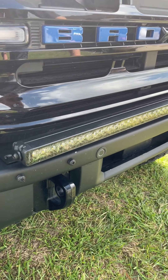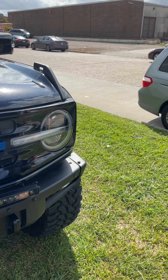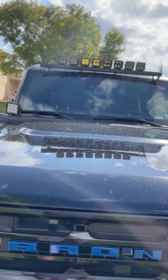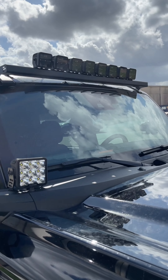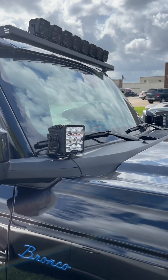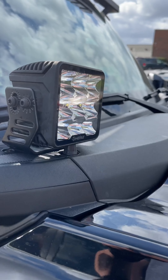If the truck comes with this factory-style modular bumper, we've got all the brackets — this one takes up to a 42-inch light bar on it. That's a big thing, because a lot of these light bar guys aren't making brackets, and if they are, some of them don't even work. We've got some for the roof too, so very nice. This one is kind of pick-and-choose whatever you want to put on there.